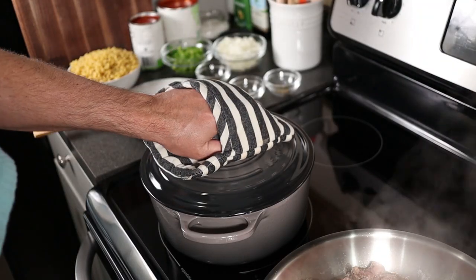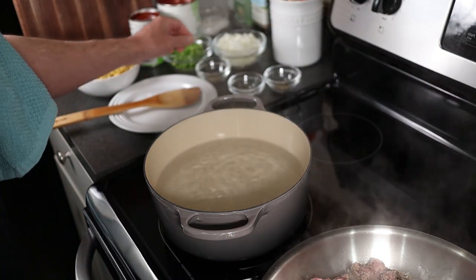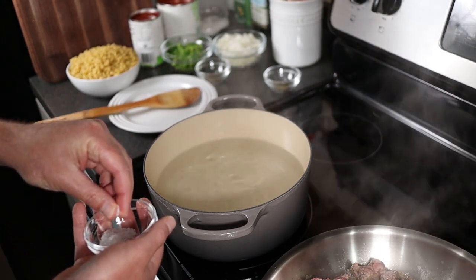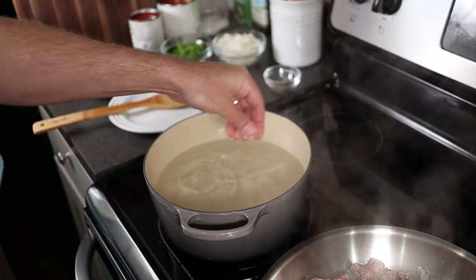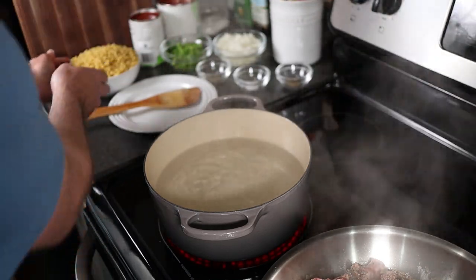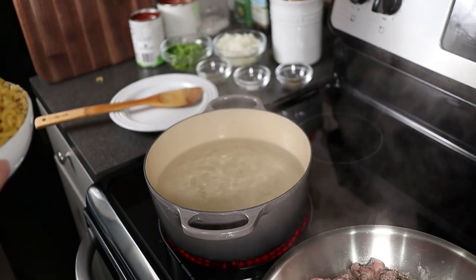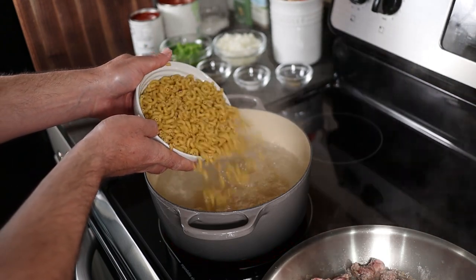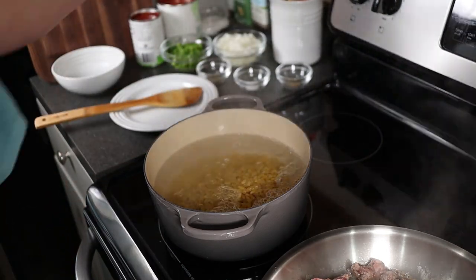We're also going to salt the water that the macaroni is going to cook in. You can be pretty liberal when you're salting your water. After you do this for some time, you're going to understand how much salt to use for how much pasta you're cooking. Make sure your water is boiling, then add the elbows. Pour them in and keep them mixed, because if the water's not boiling really rapidly, some of them will stick to the bottom.